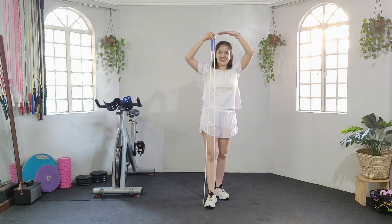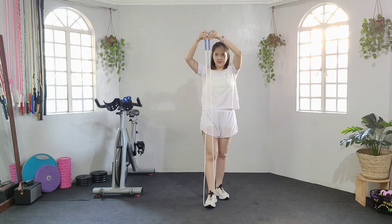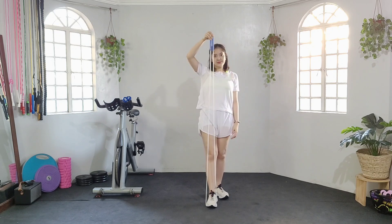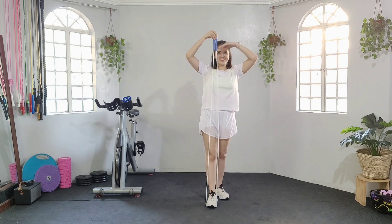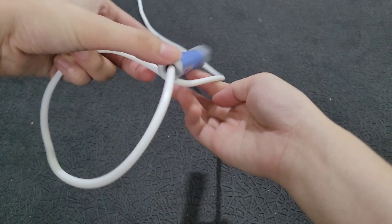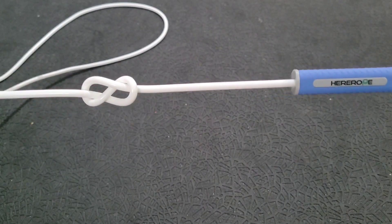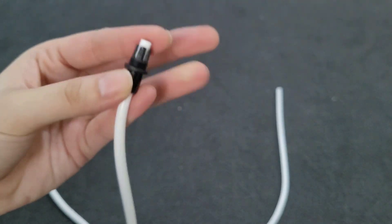Okay, so this is how it looks like nung hindi ko pa siya nacut. Please take note that I am 5'1". Wala kasi nakalagay sa packaging niya how long it is, but I think it is around 9 to 10 feet. And in-adjust ko na lang siya by putting knots on both sides and kinat ko na lang yung excess.